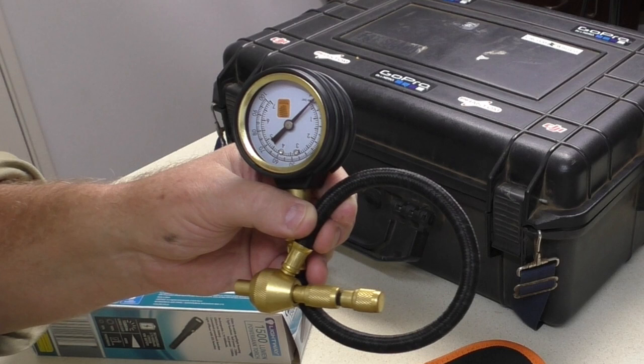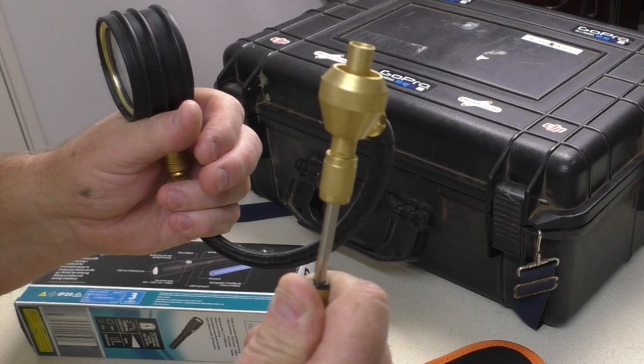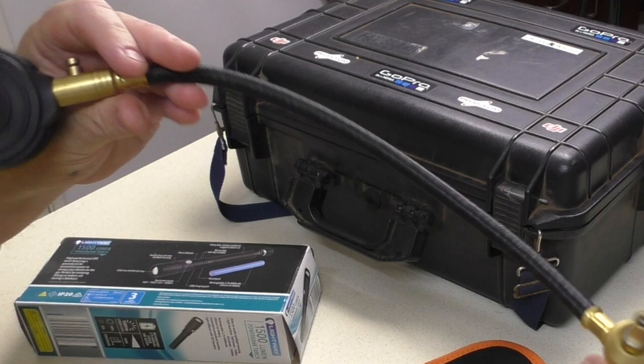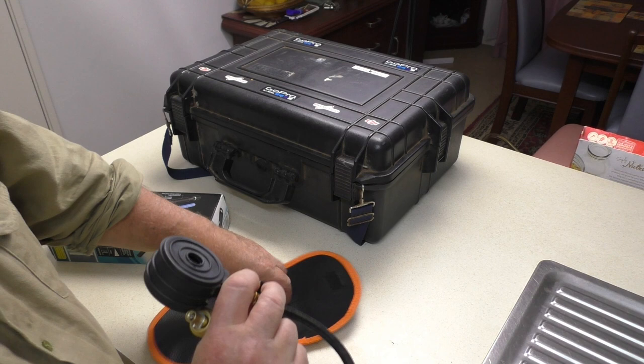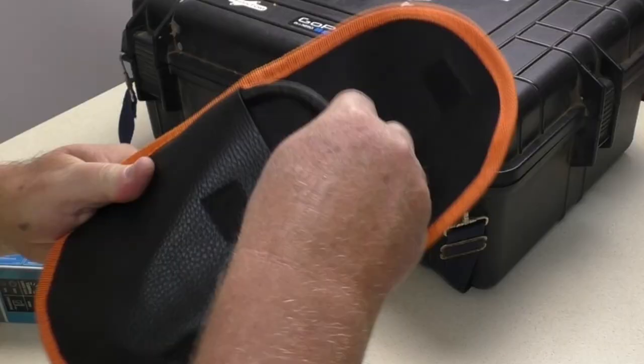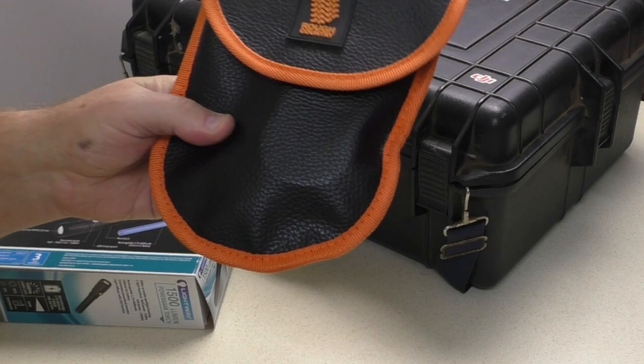What it does is you place it on the valve and you can pull the valve core out — unscrew it and pull it out. We'll give you a little demo when we actually get out and have to use it. It has brass fittings and a rubberized coating on the pressure gauge so it's a bit shock resistant, and comes in a nice little pouch. This particular brand is called Rough Country and we picked it up for around $40.